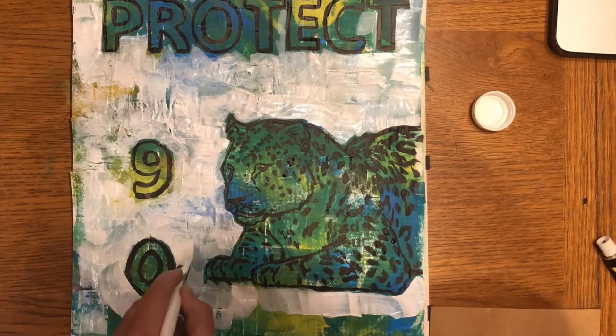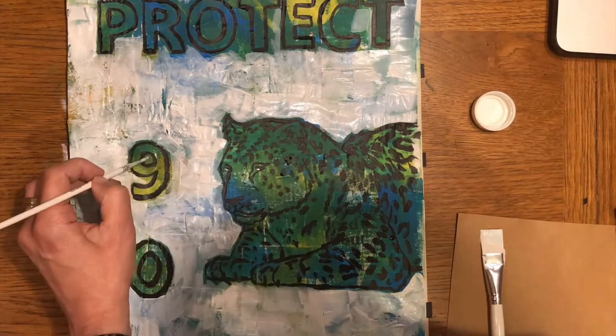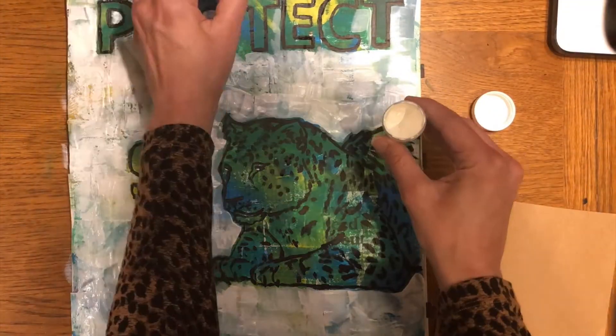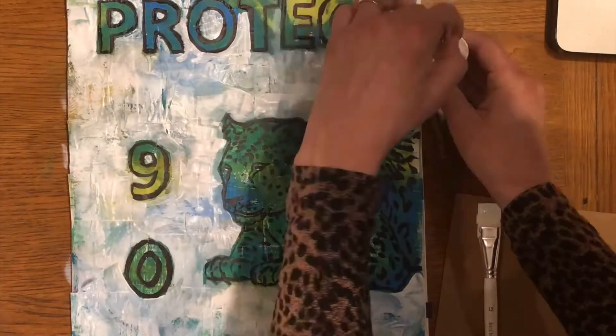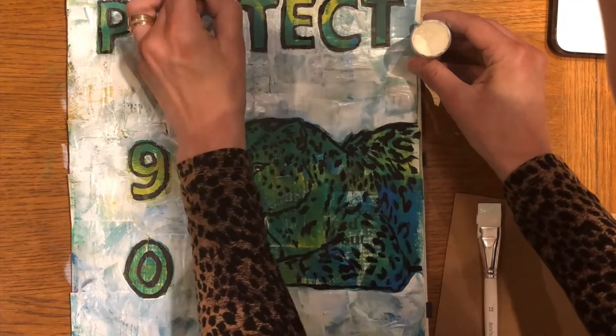Paint really carefully, and you might want to do a second coat of white paint depending on whether you want to see some of the colors through the white or not. Be really careful when you paint around the outlines — that's definitely where you'll need your thinner brush.